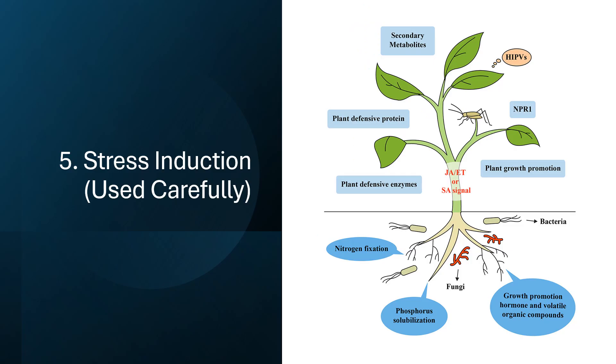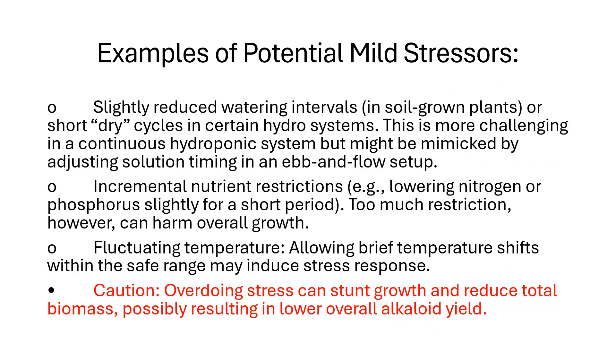Key consideration five: stress induction, used carefully. In some plants, mild environmental or nutritional stress can prompt increased production of defensive secondary metabolites such as alkaloids. Examples of potential mild stressors include: slightly reduced watering intervals or short dry cycles, which can be mimicked in an ebb-and-flow hydro setup by adjusting solution timing; incremental nutrient restrictions — e.g. lowering nitrogen or phosphorus slightly for a short period. Too much restriction, however, can harm overall growth. Allowing brief temperature fluctuations within the safe range may also induce a stress response. Caution: overdoing stress can stunt growth and reduce total biomass, possibly resulting in lower overall alkaloid yield.